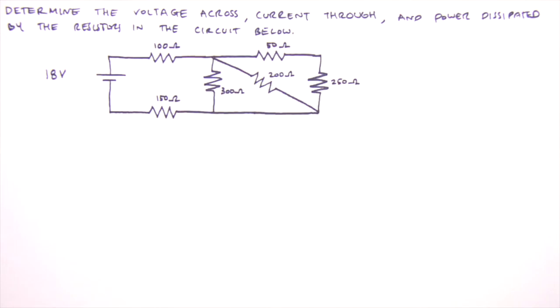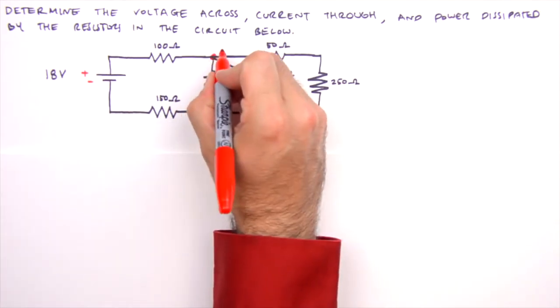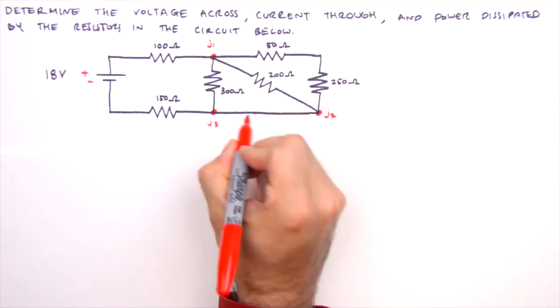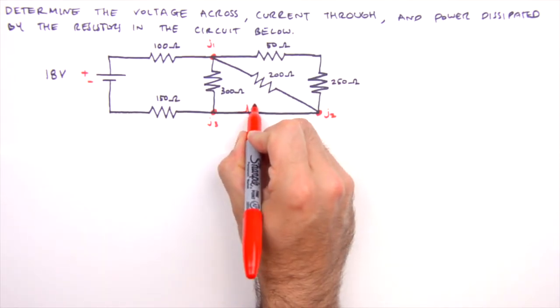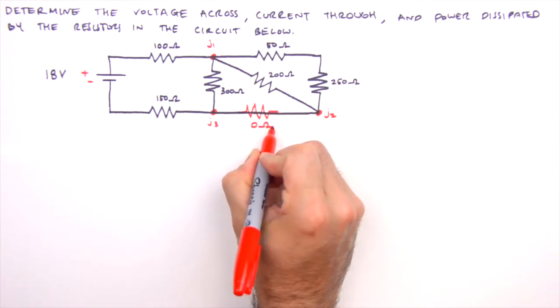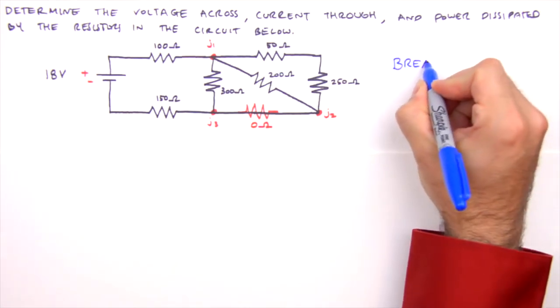With the circuit already drawn we just need to apply a few labels. We'll label the positive and negative side of the battery as well as the junctions. We'd also label the unknown currents but we'll come back to those in a bit. I recommend we replace the empty leg with a dummy resistor — a zero ohm placeholder that will make our analysis a little simpler. This step isn't necessary for seasoned veterans, but helpful for beginners.